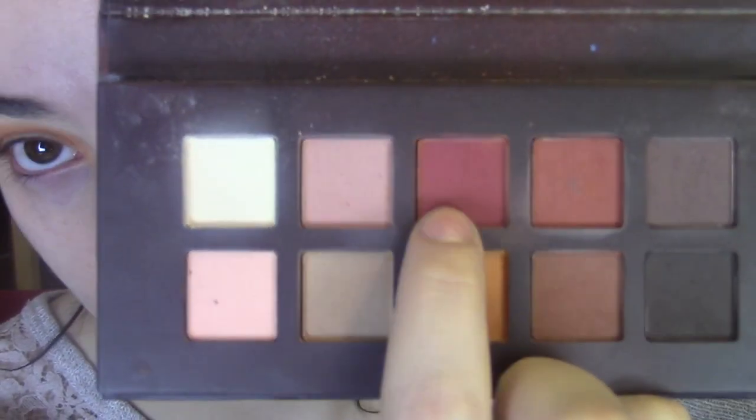So next, I'm going to go in with the red color here, and I'm going to work that in a similar area, but further down.